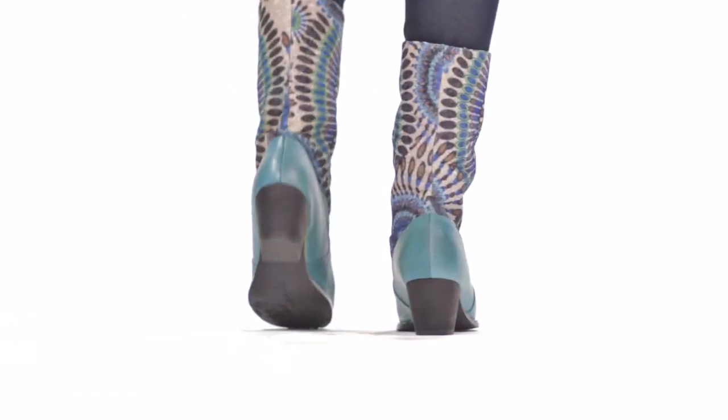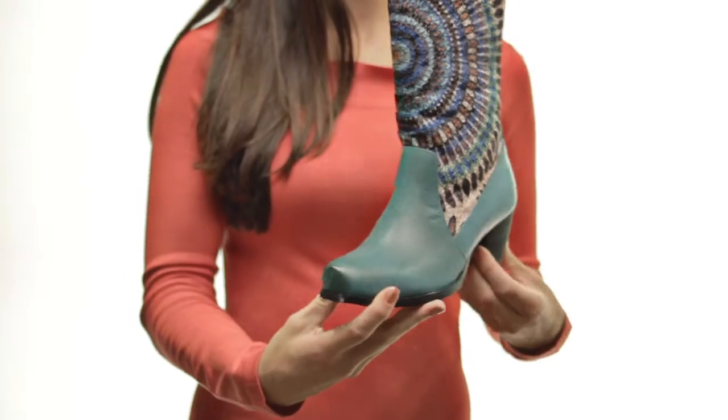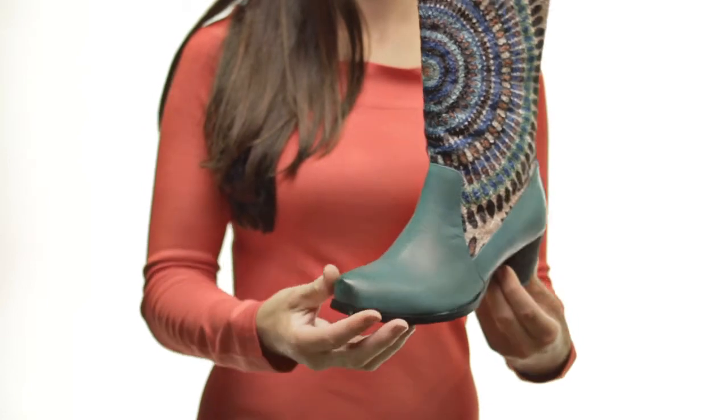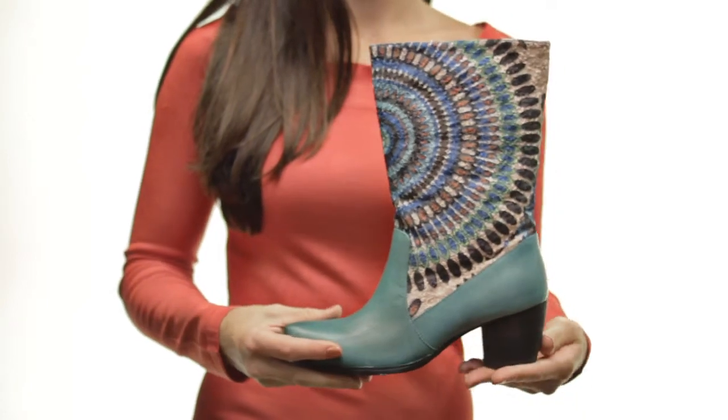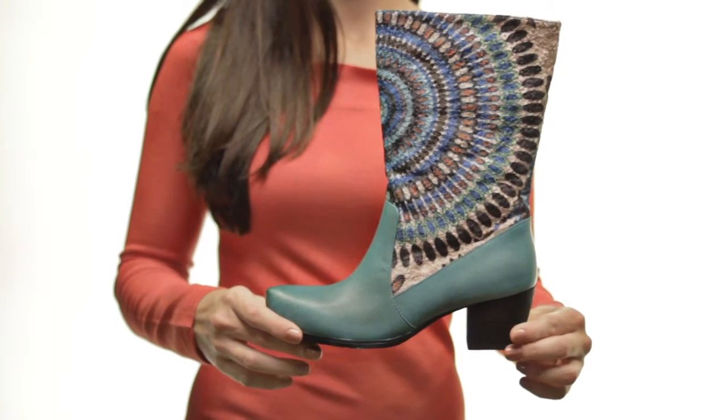Burnished leather forms a square toe and the Peruvian pattern doesn't prevent pull-on perfection. The lightly cushioned insole absorbs shock and provides exceptional comfort, while the synthetic sole lends flexibility and traction to your stroll down the street.